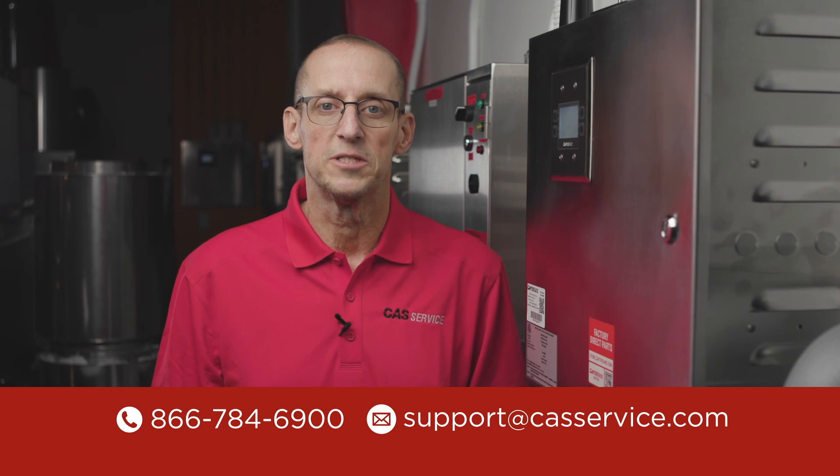If you have any questions about this video or any of our products, feel free to contact our tech support team. Thanks for watching.